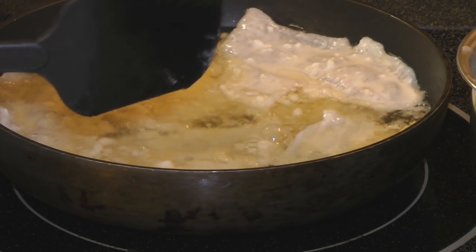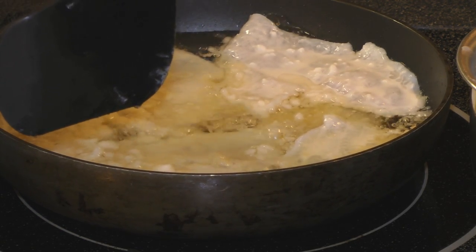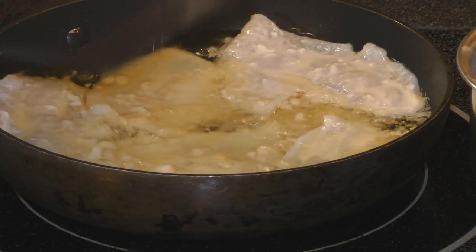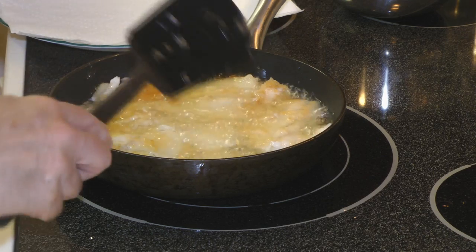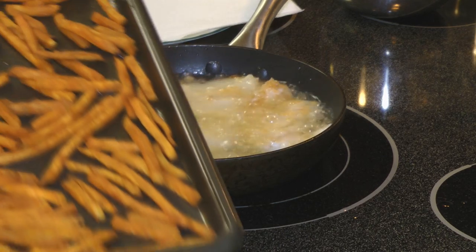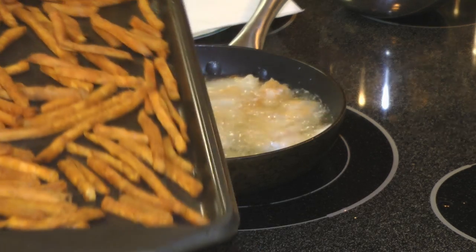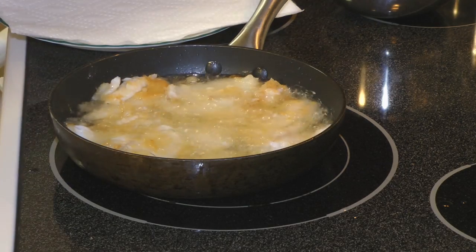These are crappie fillets and they are a little bit tender, so some of the thinner areas don't like to stay together quite as well, but it still all cooks up really nicely. You can add sweet potato fries with it — it's a good combination.